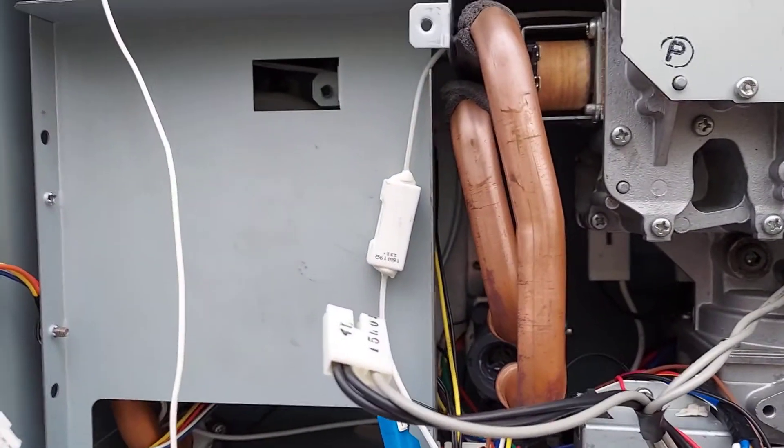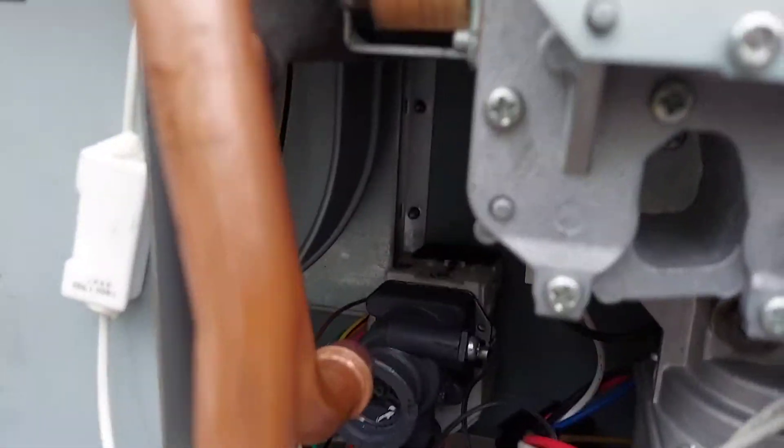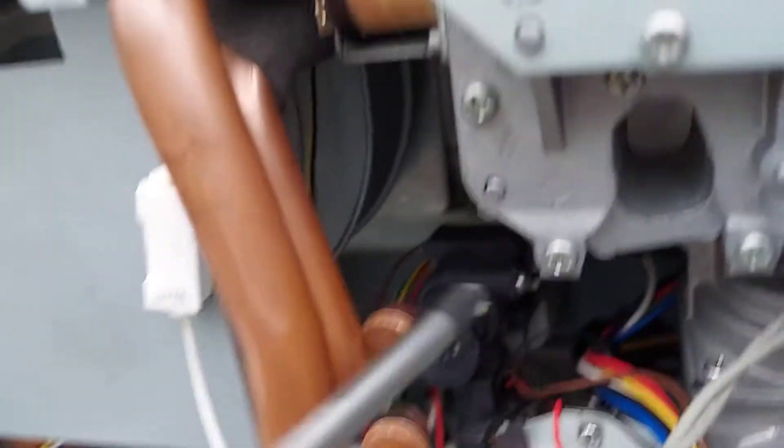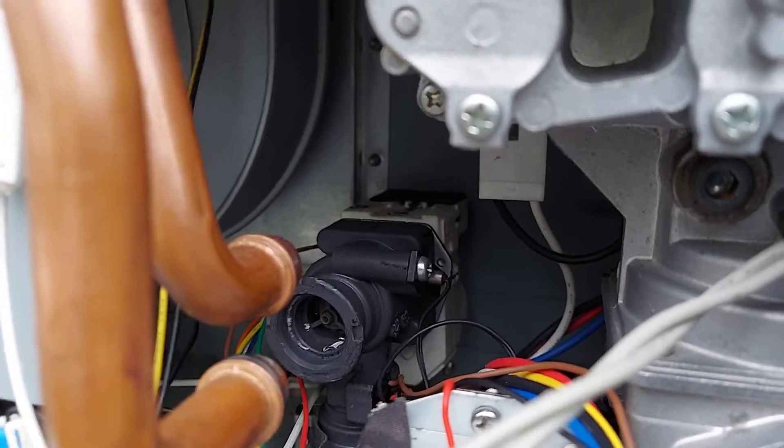I take out the board, undo these, and the second thing that it could be — let me point to it — is that unit right there. It could be faulty as well. It could be broken or cracked or whatever.